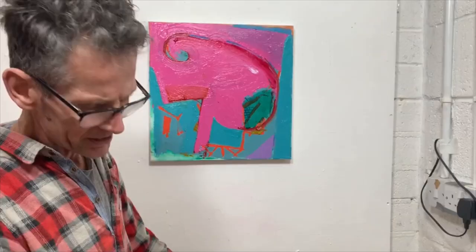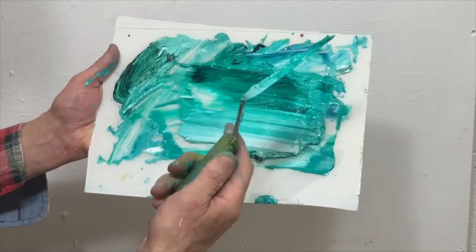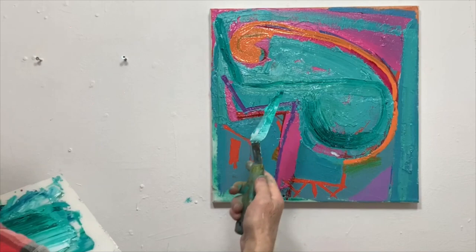Hello again everyone, welcome to session three. I'm going to mark with my knife and really see what happens there — it's the idea of water. So we're going to go through that area.